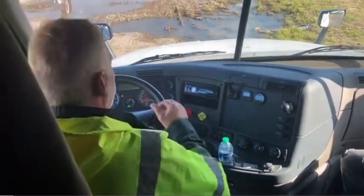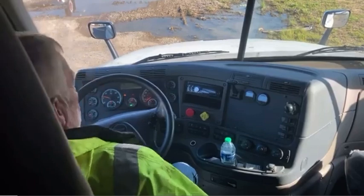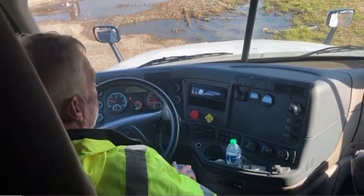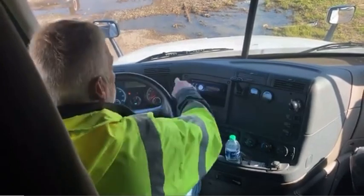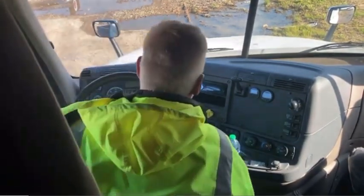When you first crawl in the truck, the very first thing you want to do is put your seatbelt on, because if you don't put your seatbelt on during this part, he will fail you. So make sure you have your seatbelt on. You want to start your truck up and make sure you have 120 pounds of air to start your brake test. The next mark past 100 is the 120 mark — you want at least that to start your brake test.